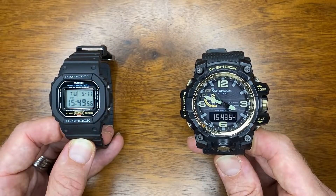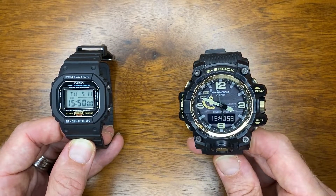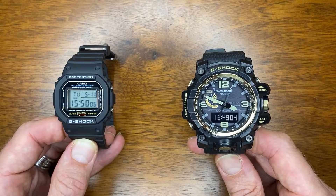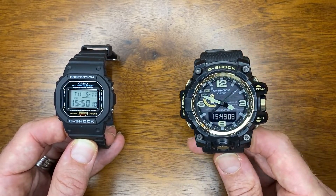Let's flip the camera over and put these watches side by side. Here are the two Casio G-Shocks — the Mudmaster on the right and the DW-5600 on the left. I wanted to get a general idea of what we're getting for a hundred dollars versus what we're getting for a thousand dollars.